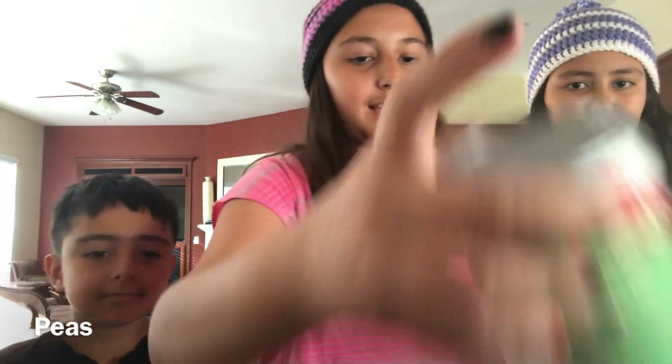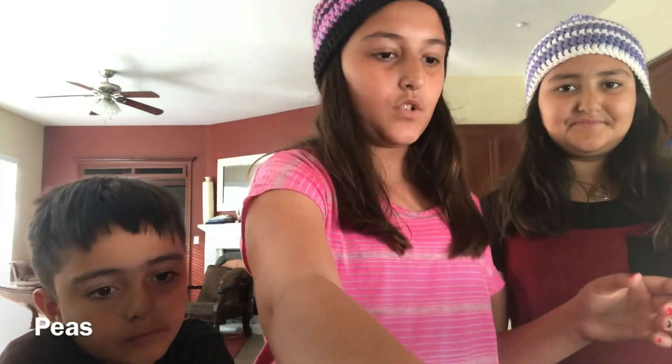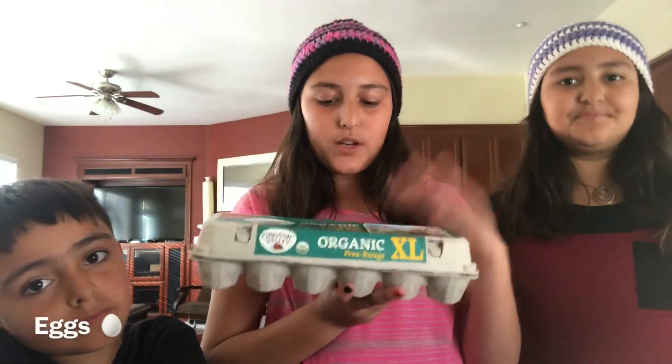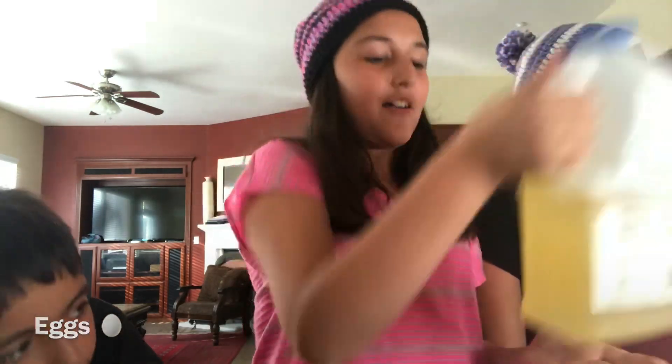We also need some peas — these are peas in a can. You need soy sauce, that's like the really important thing. We have eggs — organic extra large eggs — because my mom loves organic. We also have some oil, and the rice is actually cooking right now.